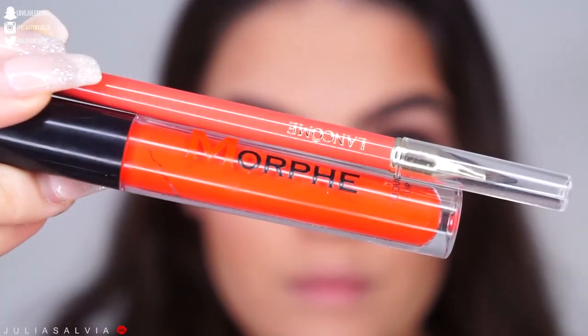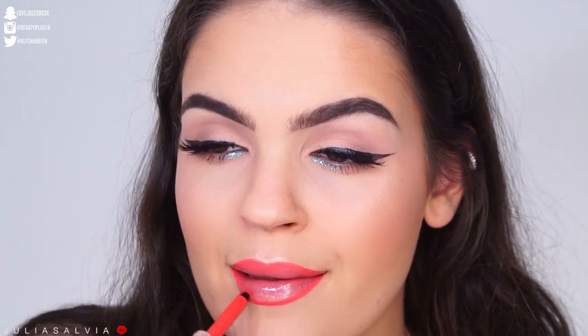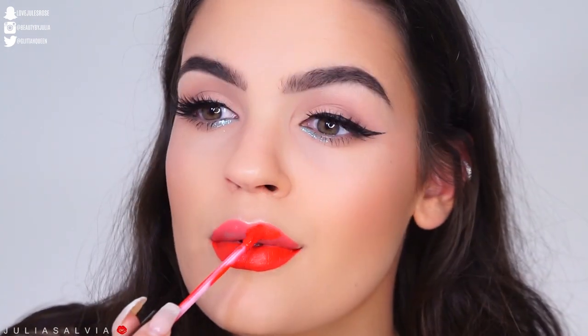I'm using this Grande Lips lip plumper before I apply my Lancome lip liner and this Morphe liquid lipstick. I wanted to go with more of an orangey color because I feel like I've been using so much bright apple red lately, and that completes this look.